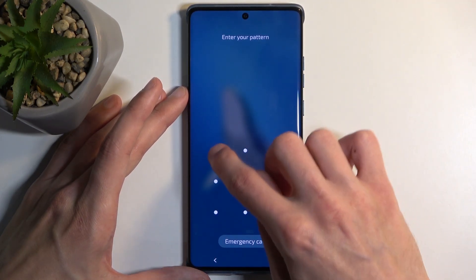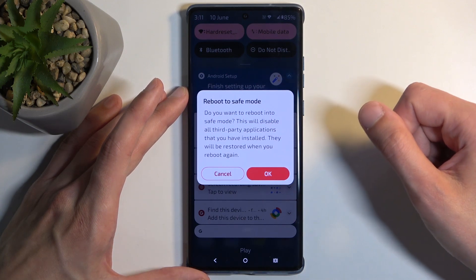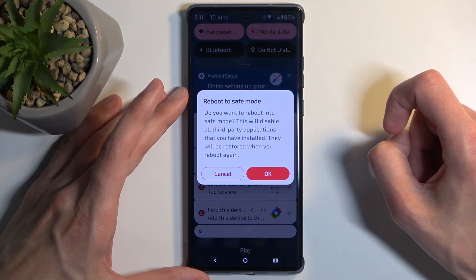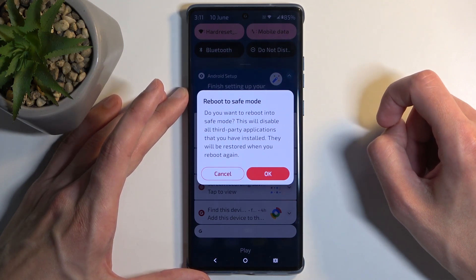Once you do so, for some reason we need to unlock the device. Once you do so, it gives you this change — it brings up this window to reboot to safe mode.